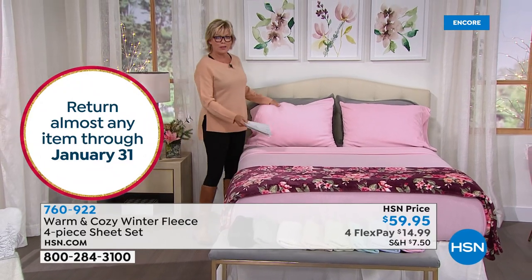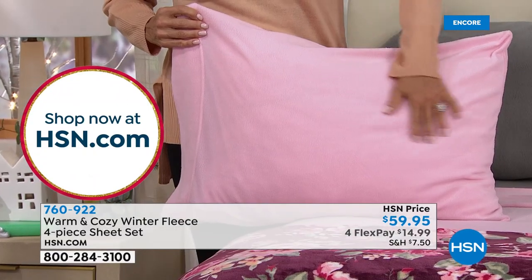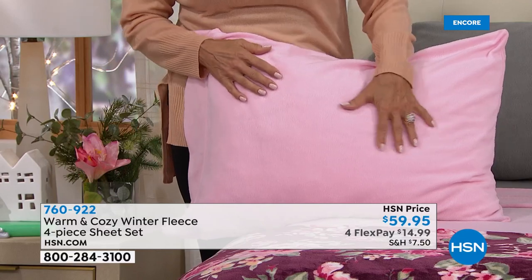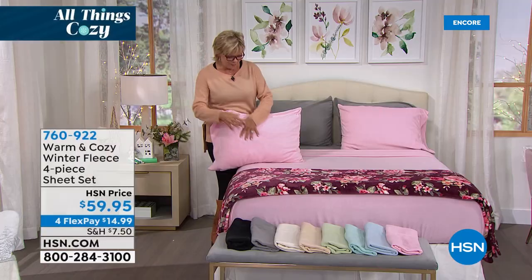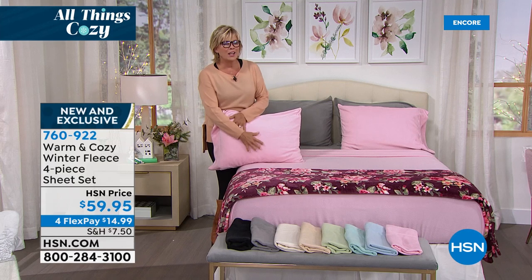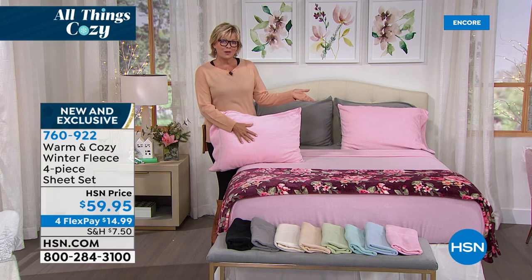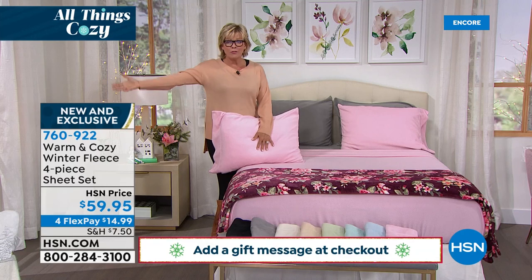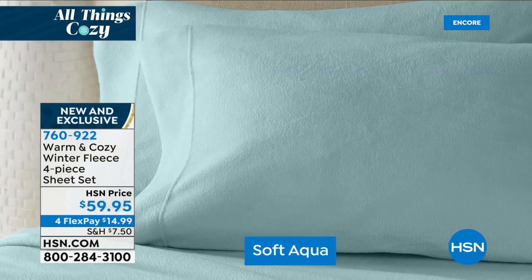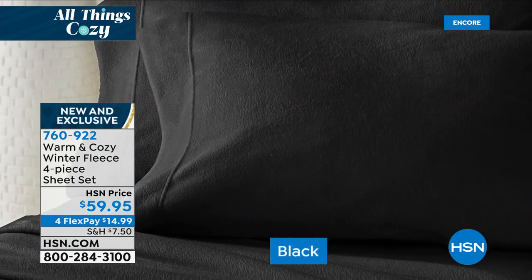Get more pillowcases because your face against this plushness - I ooh and ah going to bed at night. Right now I have the black ones on my guest room for incoming family. The ones I've had for several years back still feel amazing - no pilling or wear and tear. I've washed them many times and they're still jet black. Very impressed with all these colors and the fact that top and bottom have that soft plushiness.